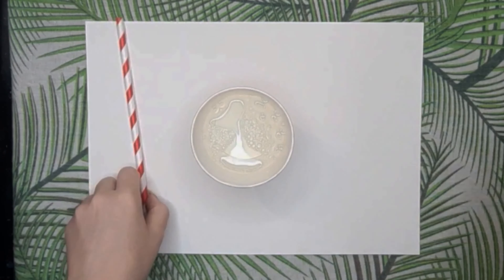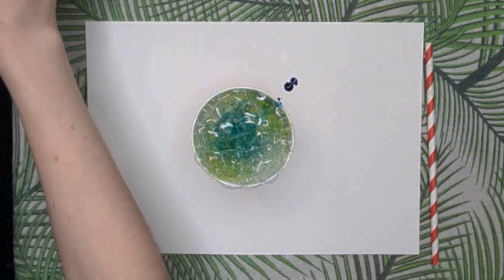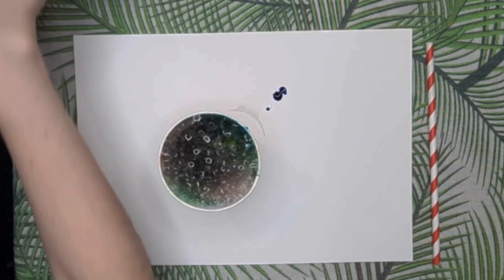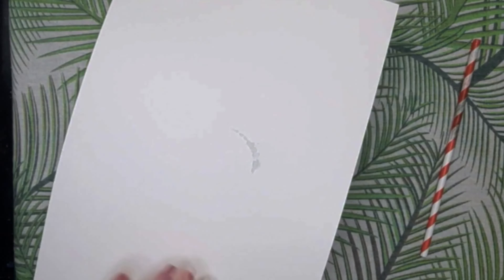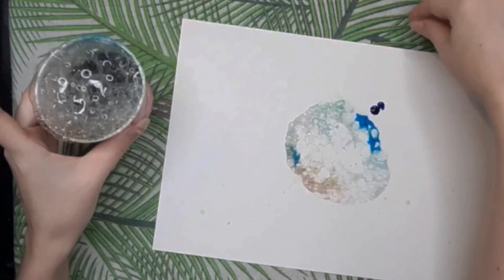To start off this exercise I recommend doing this outside on grass or pavement, but I'm doing this inside because I couldn't figure out how to record it outside. Then you want to grab some cups, some straws, bubble solution, a bubble wand, food coloring, and finally some watercolor paper. There are two methods of doing this.